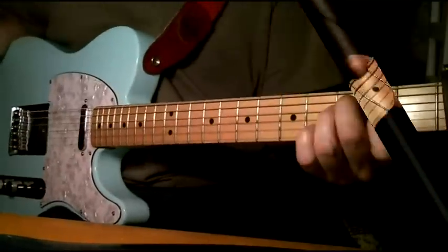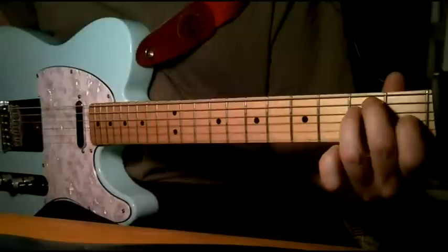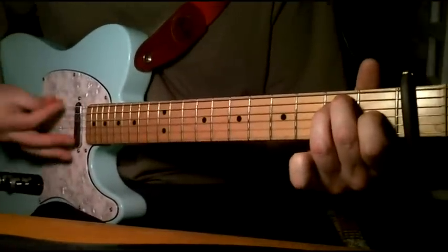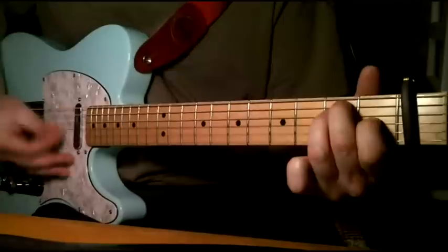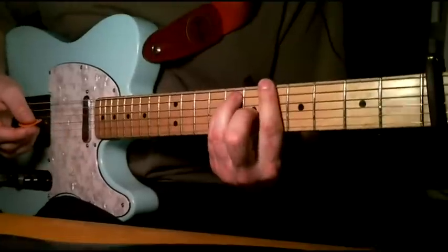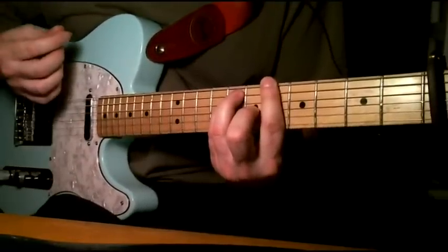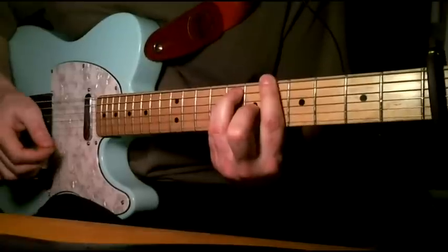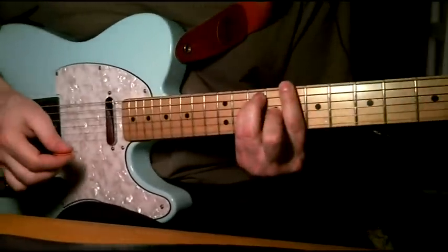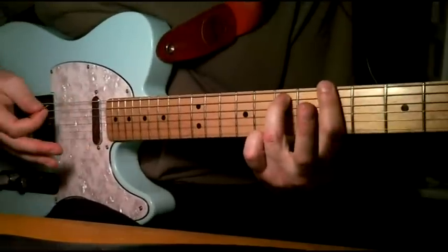I'll run through the chords really quick. The main verse just has an F chord, which, because of the capo, looks like an E chord. That goes on for quite a while. And then the chords are just straight bar chords on the sixth fret, which is an A sharp, then up two frets for a C.